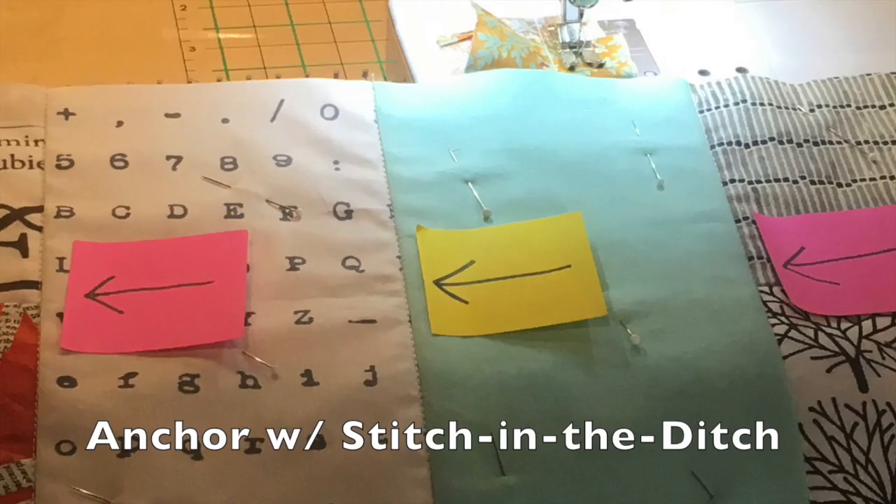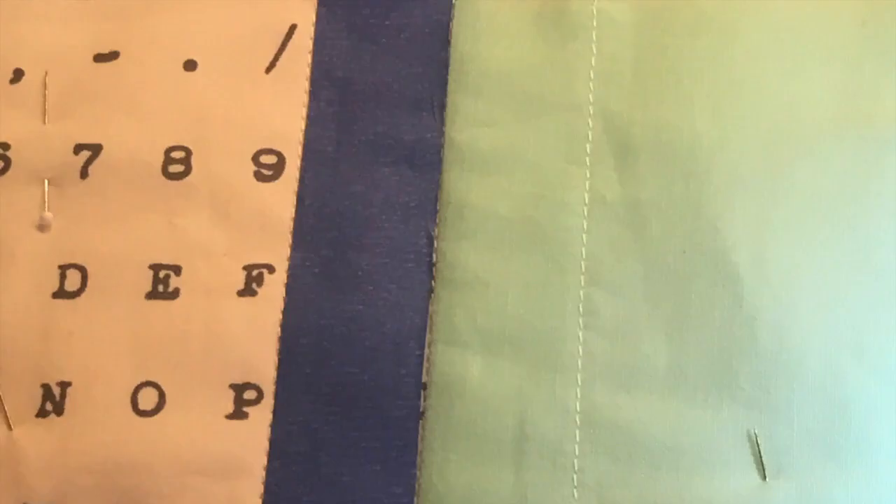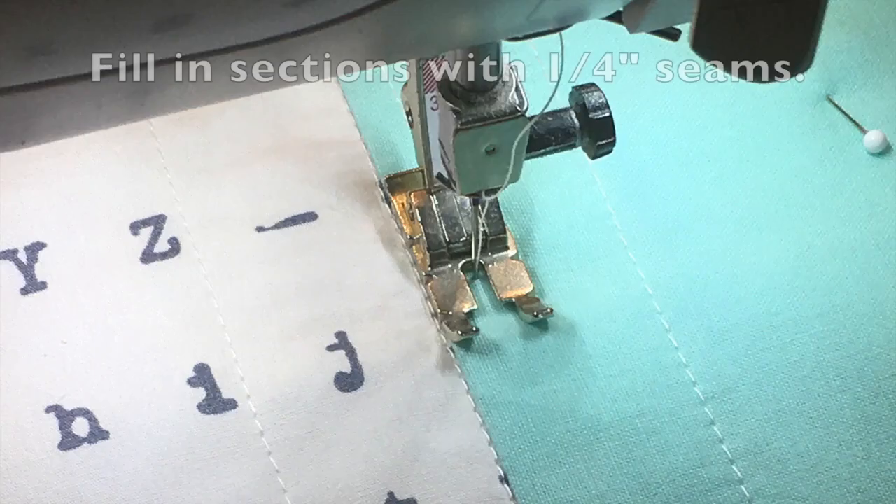The more straight-line guides you have, the more you'll stay in line. Tape can also be used as a guideline. Place one-inch tape next to the seams and stitch. Reuse the tape across your piece — this way you won't have to draw any lines. Stitch one quarter inch over from the guides.